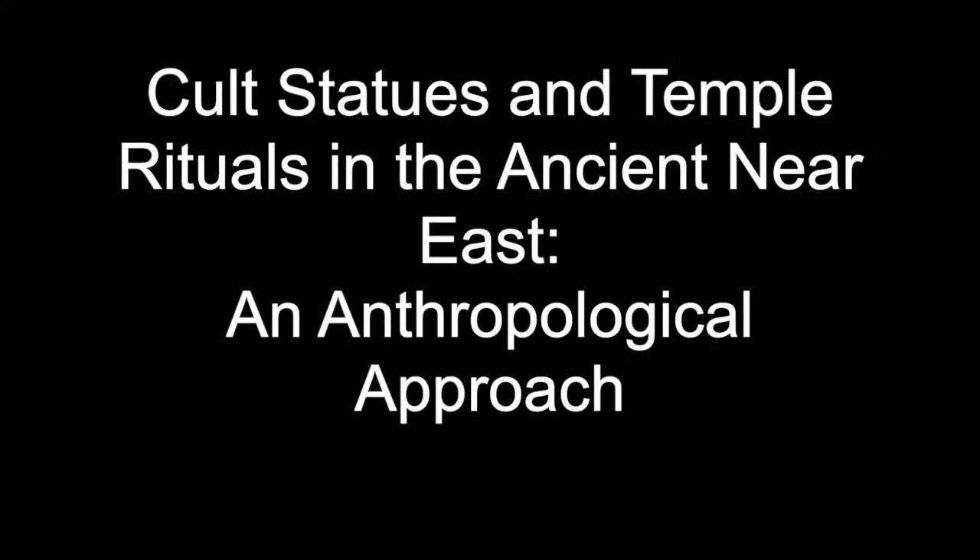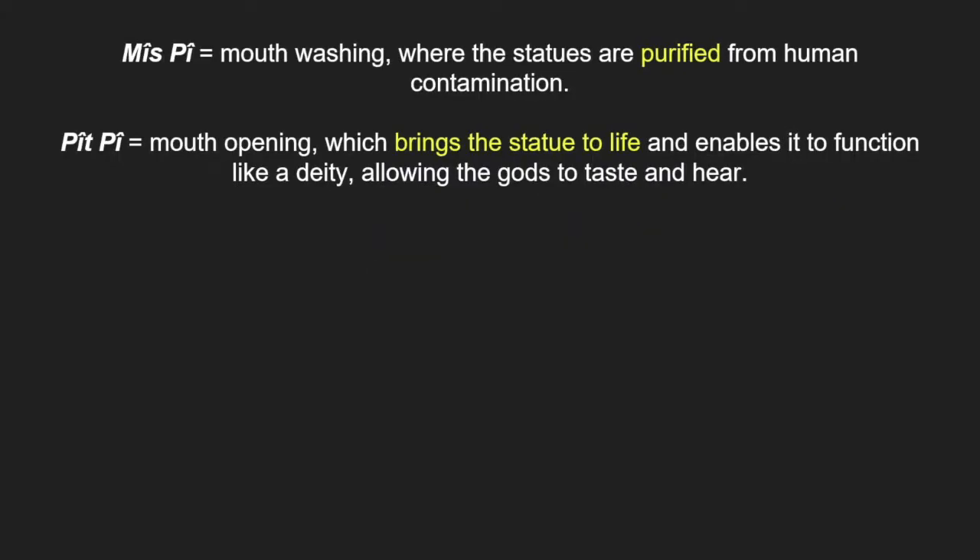This video will look at the Mis Pi ritual, starting with an overview of what the ritual involved. We will discuss the primary material as well as anthropological approaches using Hinduism, Hare Krishna and Christianity. Mis Pi is a washing of the mouth ritual and incantation series for the cult induction of a new divine idol.